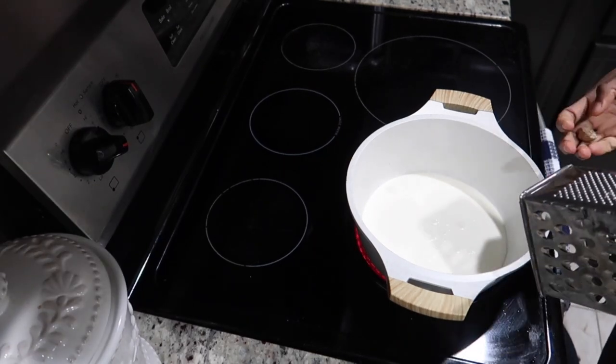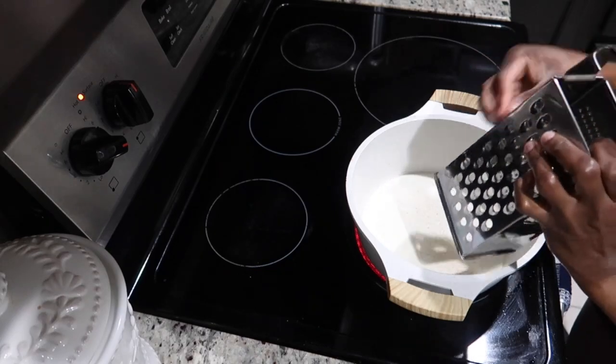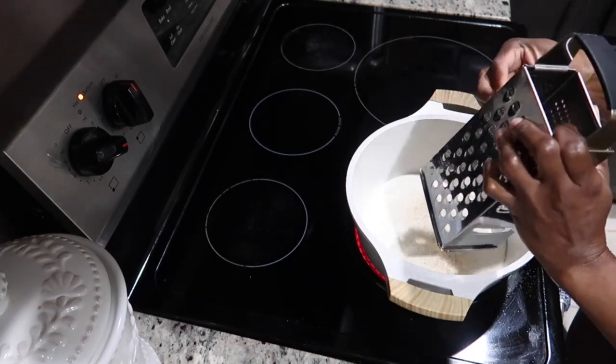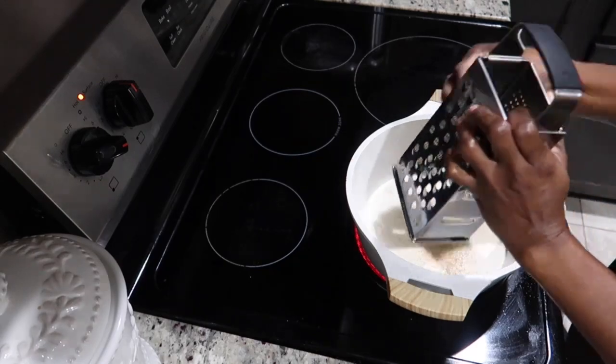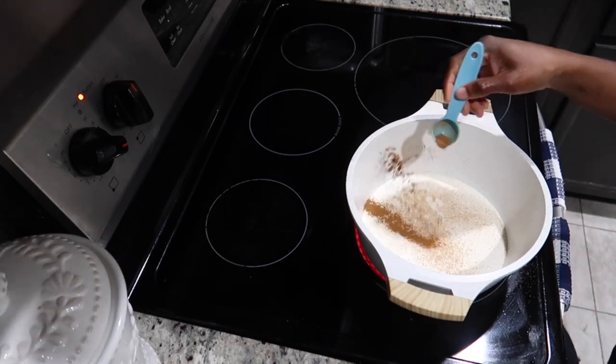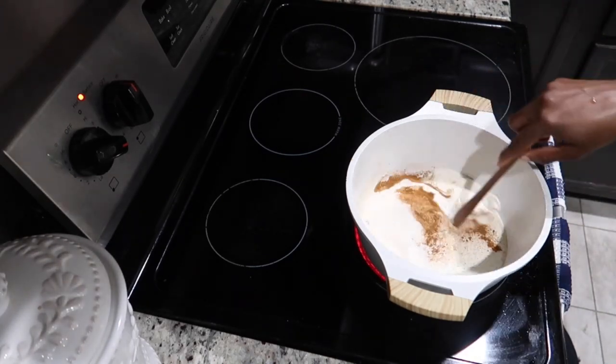I've added half a cup of milk and half a cup of heavy cream. Now I'm grating my nutmeg, and then we're going to add some cinnamon powder and vanilla. I will list all the ingredients and measurements in the description box — if you're watching from Facebook, I'll list it in the comment section.